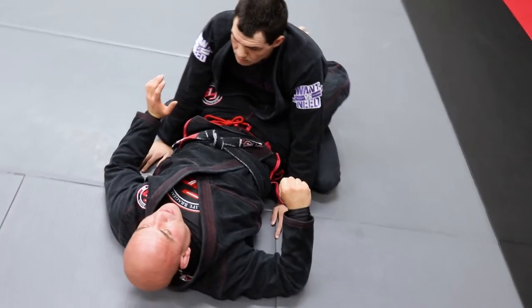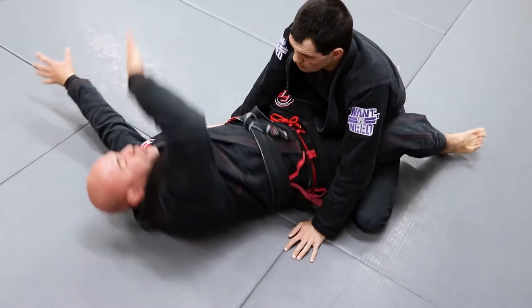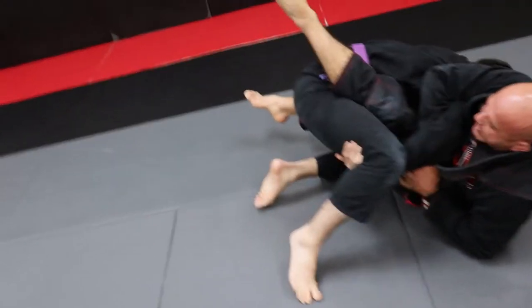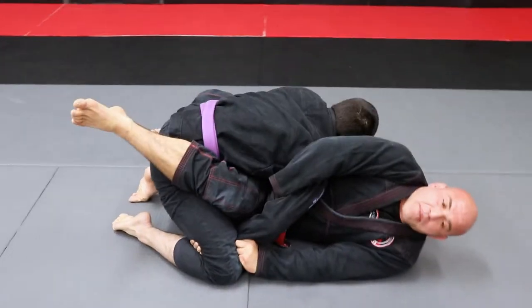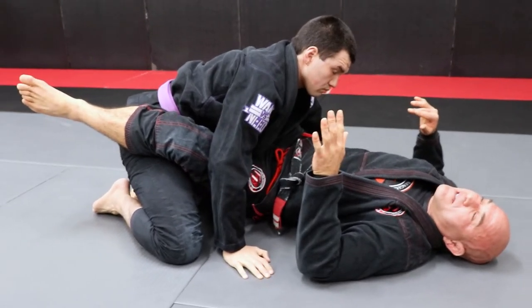I don't wanna work as hard, okay? So what I'm gonna do right now — I'm going for the sweep, he sacks the leg up. So I'm going for the Kimura, he grabs inside his leg. Most people make the mistake right here to go back and lay down on their back. After you lay down on your back, it's gonna be hard to create all the attacks.